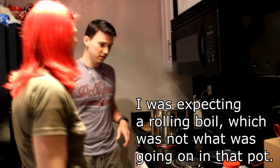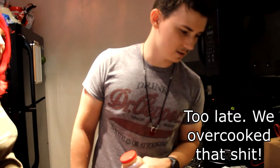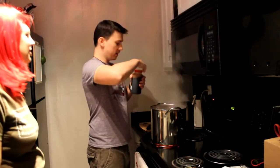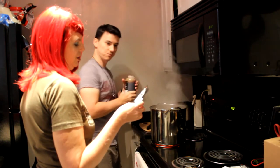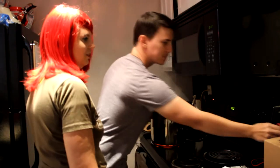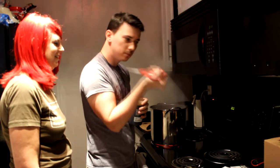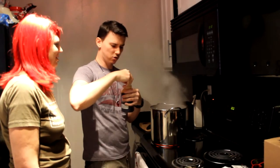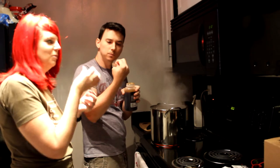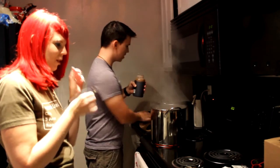Do you want to make the call on whether that's a boil? I'm making the call on it. Someone's impatient — well, I just don't want it to cook too long and end up with a weird tasting beer. We're learning. Now remember, we have to put these in one at a time or it will probably boil over. Let's not test it. You can taste the malt extract — oh, that's actually really good. It tastes like caramelized sugar.